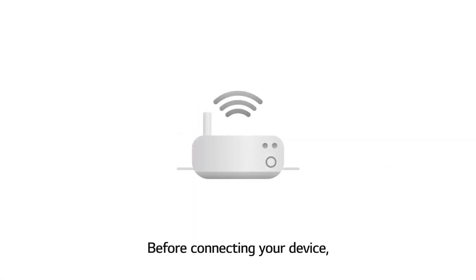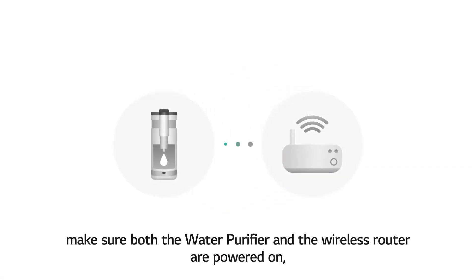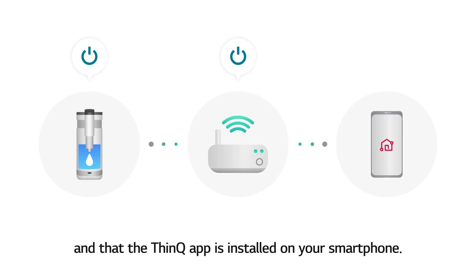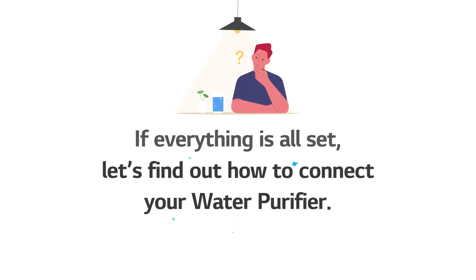Before connecting your device, make sure both the water purifier and the wireless router are powered on, and that the THiNKU app is installed on your smartphone. If everything is all set, let's find out how to connect your water purifier.